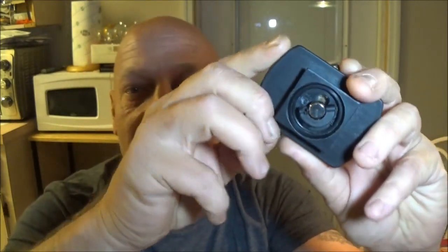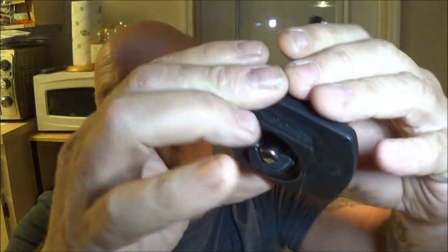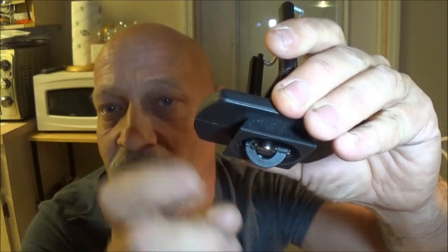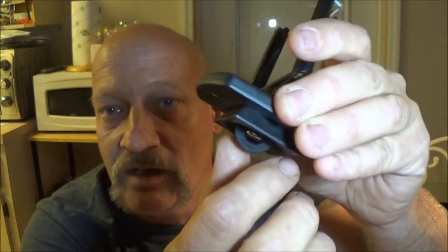I believe it's a quarter-inch thread, but anyway you just take the selfie stick mount right here and screw that on. On the bottom of this there's either a screw type or this kind - it's a pretty good tripod but I got it cheap. You can get these cheap anywhere online. You flip this little thing down and just screw that on there, just like that.